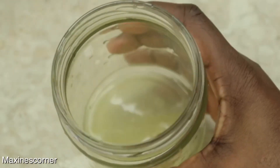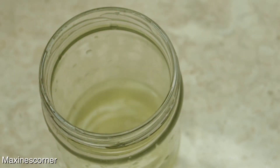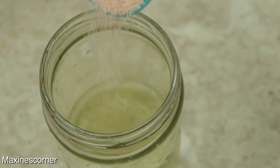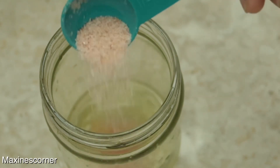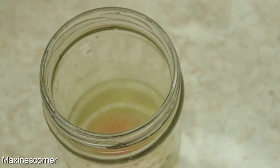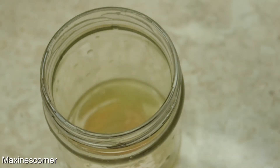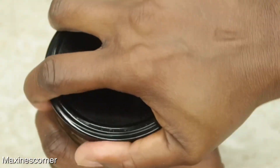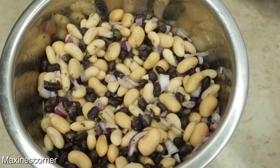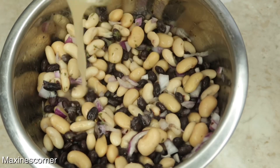Here I have the juice of a lemon that I've already squeezed. I'm going to add to that half a tablespoon of Himalayan salt. And this part is completely optional — I'm gonna add one teaspoon of grapeseed oil. That's all you need for this dressing. Shake it and pour it over our high protein three bean salad.